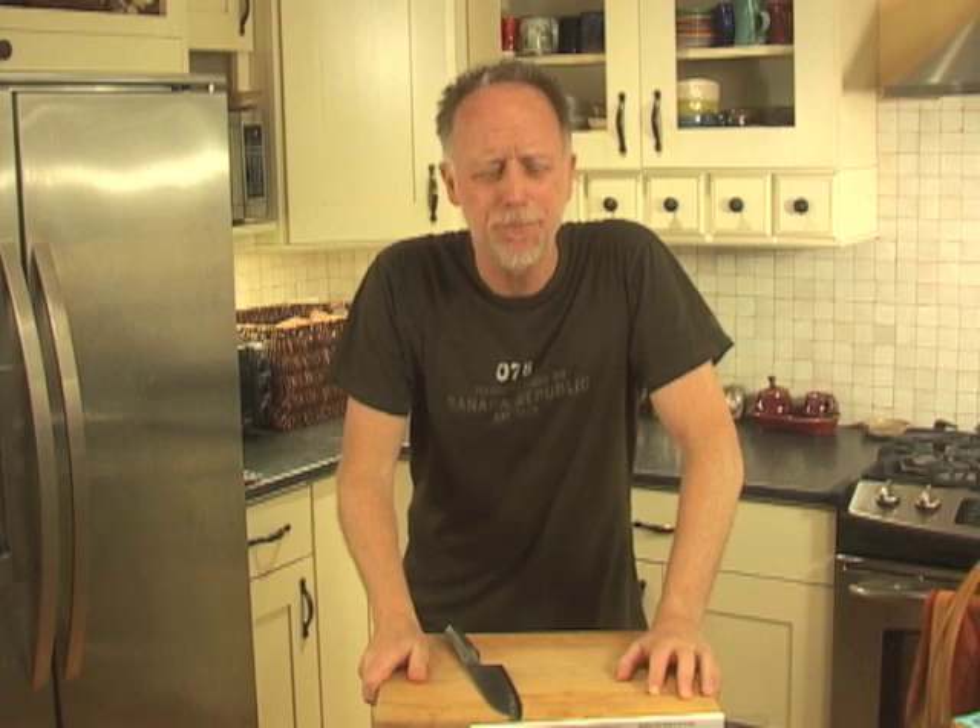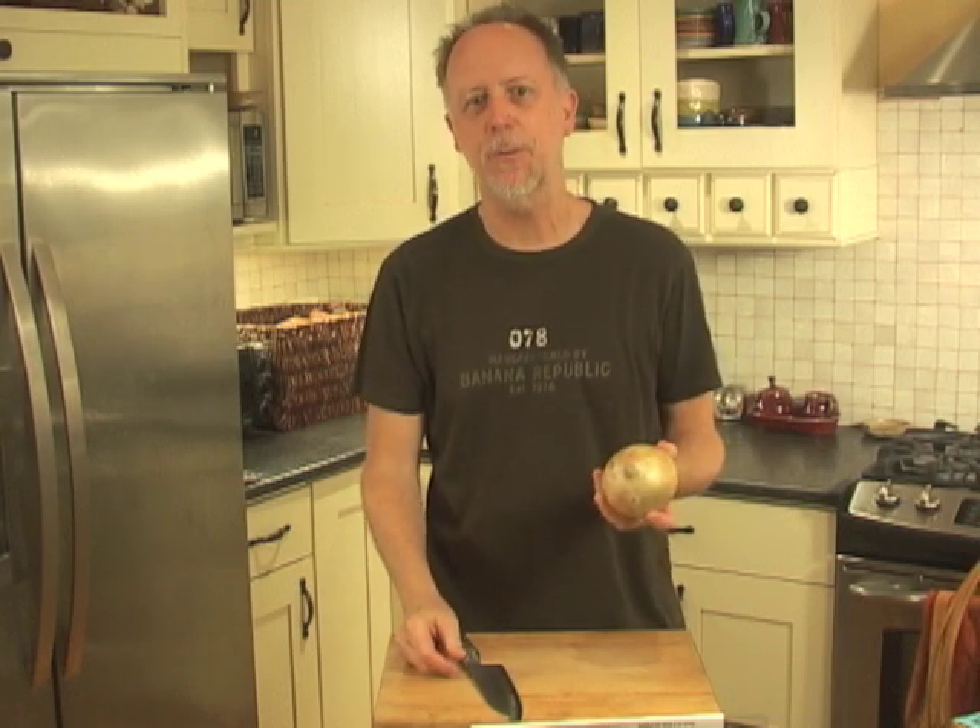Hello folks, this is Kitchen Knife Guru from KitchenKnifeGuru.com, a website dedicated to kitchen knives and learning all about them as well as other things kitchenistic. Today I want to talk about onions, specifically how to chop an onion — a really powerful, valuable skill to save you time in the kitchen.